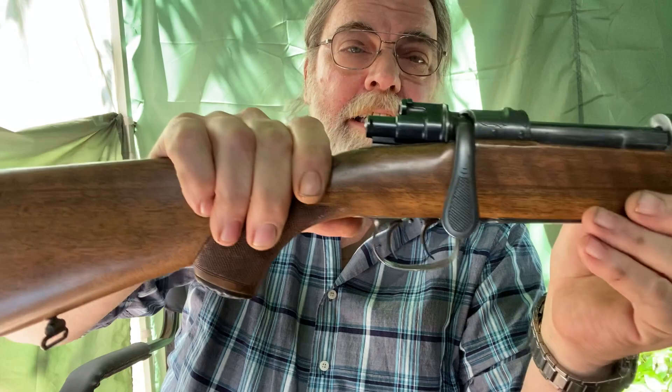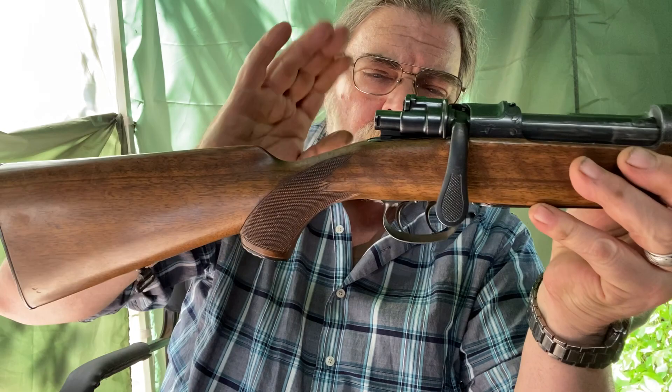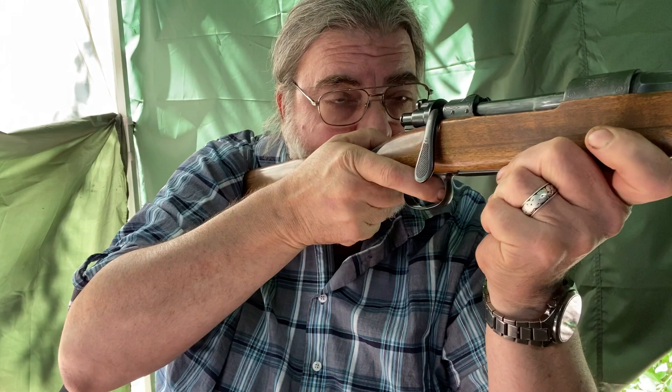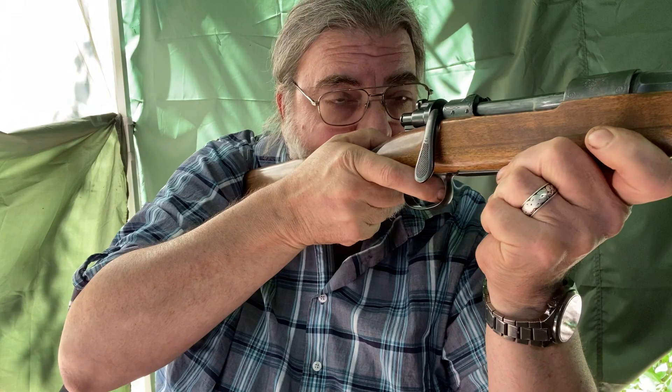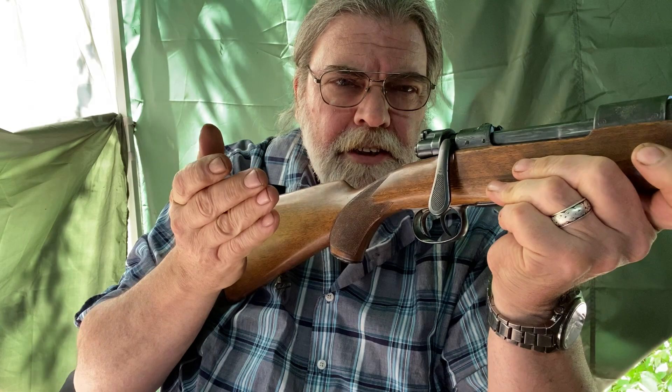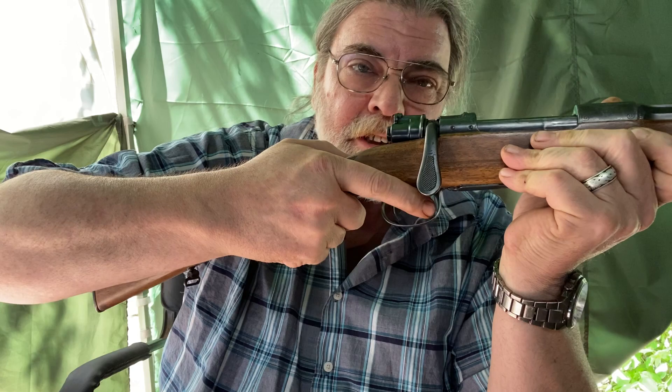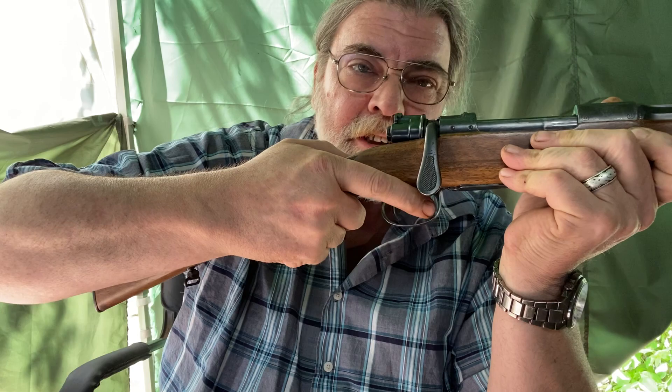Another thing that stands out are the double set triggers, which it has been brought to my attention that people these days seem to be unfamiliar with. The way it works is like a double single-action on a revolver, sort of. If you simply pull the trigger, it's a pretty standard Mauser trigger — maybe a little on the heavy side, very nice, smooth and crisp, but not light. However, if you pull the back trigger all the way to the rear, you'll hear a little click, and then the front trigger, if you touch it, goes off. This is actually too light for my Lyman trigger gauge to measure. The idea is that in an emergency you can simply pull the trigger. If you have time and need greater precision, you can set the trigger and have a hair trigger, which is a very nice feature.